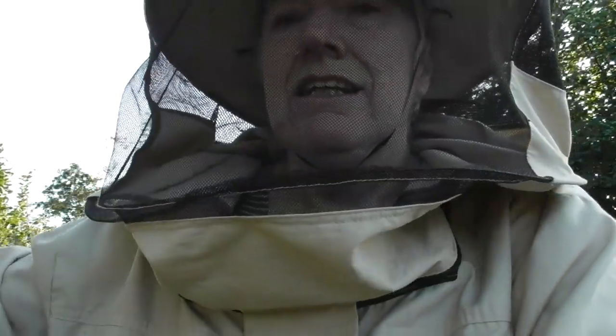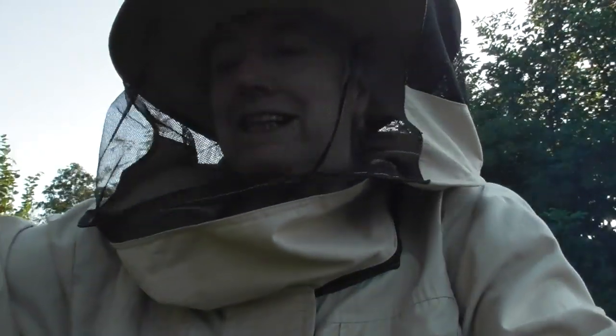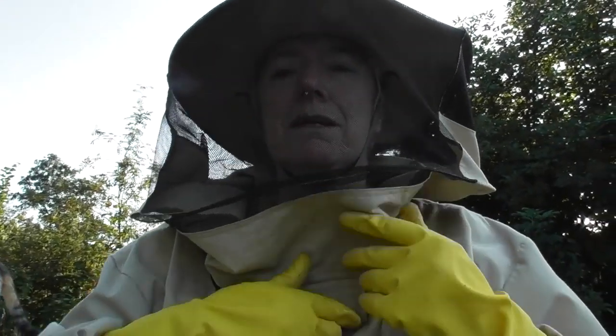The thing about top bar hives is you're supposed to be able to disturb them less, but I'm obviously not very good at it. I looked in the top bar hive, which I've been wanting to do for ages, but I did disturb them a bit and knocked a piece of comb off. I'm going to have to read a lot more about how top bar hives work — you're supposed to be able to pull out one of the bars with the comb of honey underneath. That swarm hasn't built up a great lot.